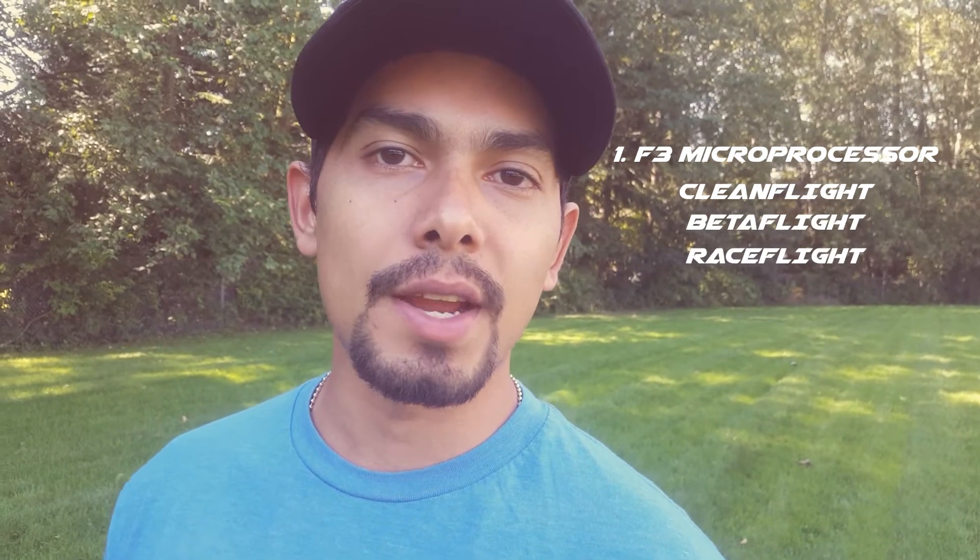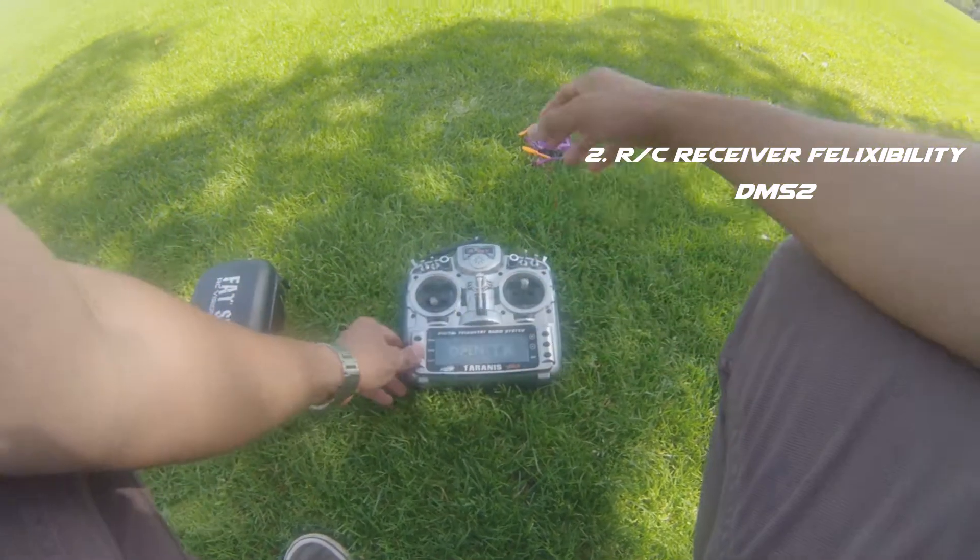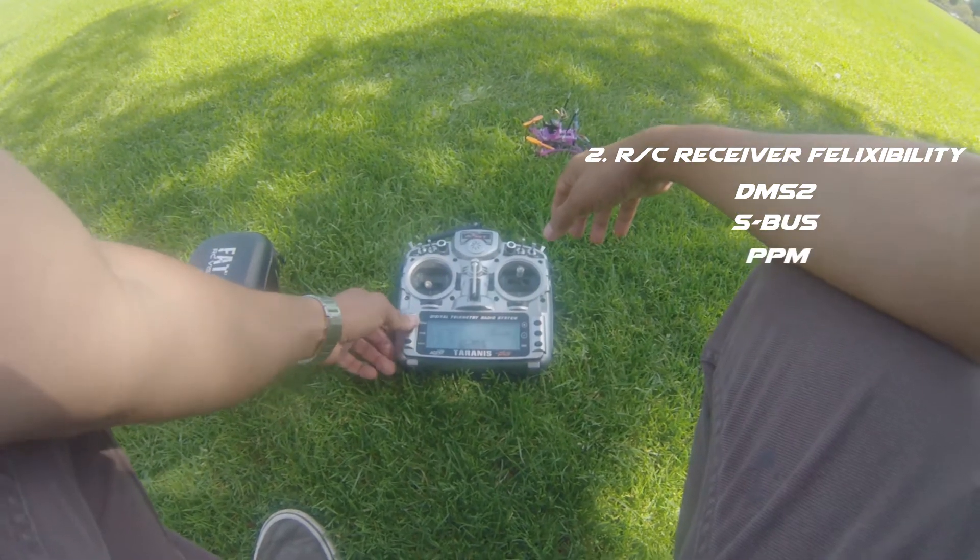or Raceflight — whichever is your favorite. A second really interesting quality of this flight controller is that it's compatible with DSM receivers, SBUS receivers, and PPM receivers. So you're not limited to just one protocol; you can install virtually any receiver you'd like. When you place your order, you'll need to tell us what receiver you'd like so we can assemble it appropriately for you.